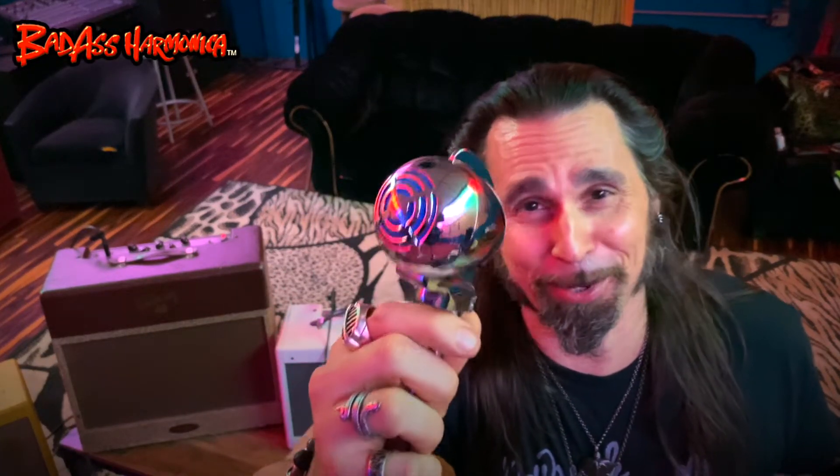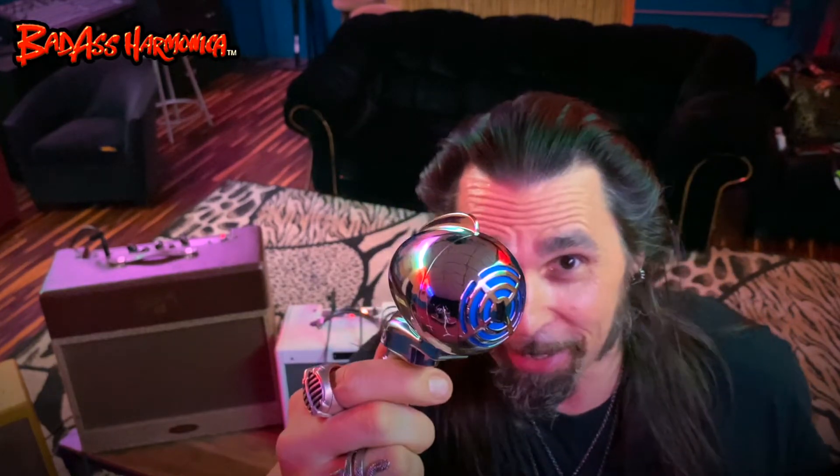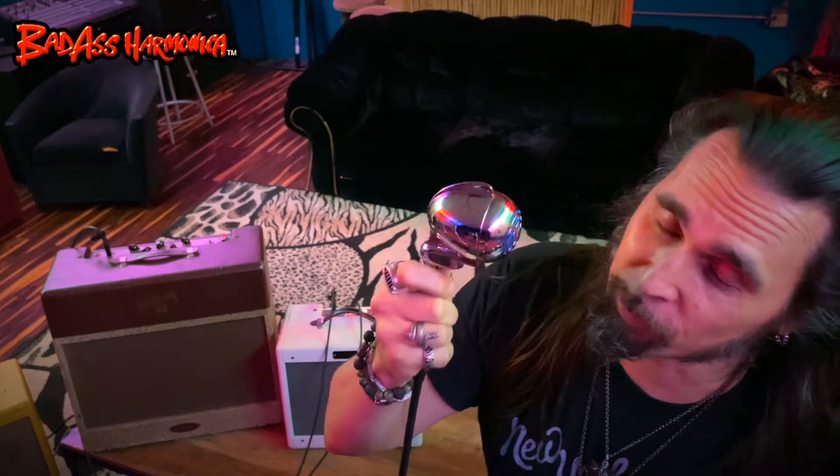Not much I could say aside from check out this chrome on this Turner Challenger — it's a bad boy. Full custom chrome Turner Challenger with a custom finish, custom box, the full package with the bulb bag, and a vintage Turner crystal inside. Most of the vintage crystals don't even work; it's very rare to even find a Turner crystal that works, let alone this strong.